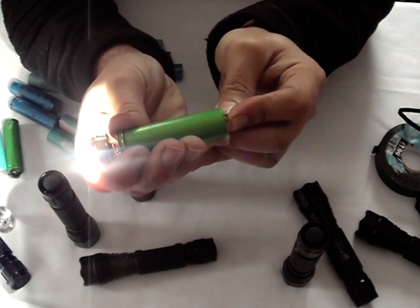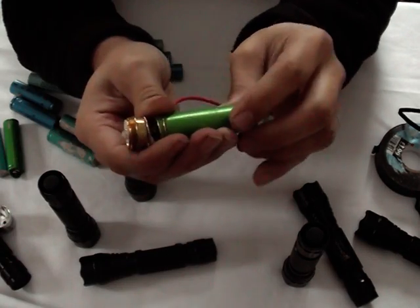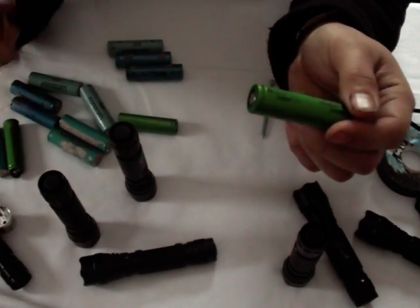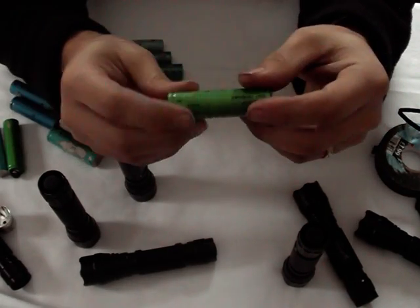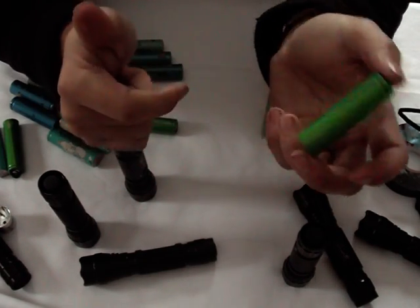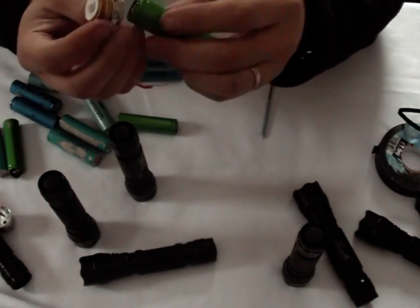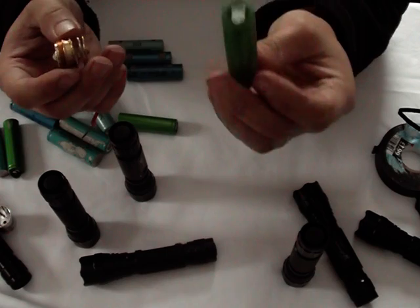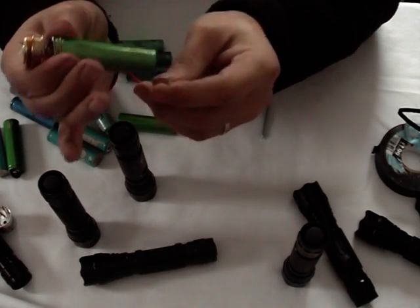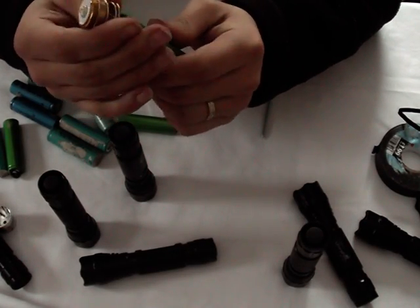If you find that it doesn't work properly when you're doing this, it can be a number of things. If you're using a protected cell, sometimes with the higher power chips the protection in the cell can kick in. A simple way to check that is to do a volt test on the cell — it will show no volts or low volts if the protection has kicked in. I'm not using protected cells so I don't have that problem. But ultimately if you connect it up like that and it doesn't work, then you can be certain that it's the driver or the chip that's at fault.